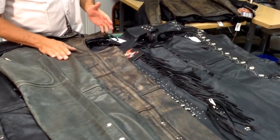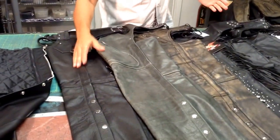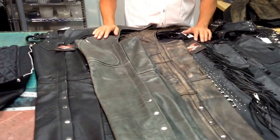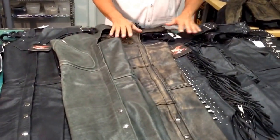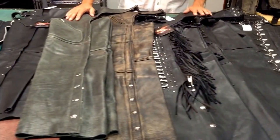We have a variety of chaps here at Jammin' Leather. We've got different colors — obviously browns, grays, and blacks — and all of them have different features that would be very interesting to have. I'm going to go through a few features that you probably want to consider when you're buying yourself a nice pair of chaps.